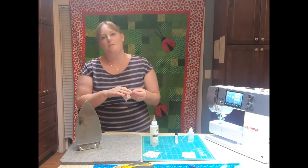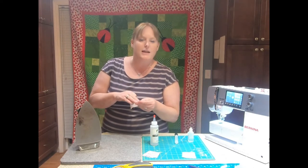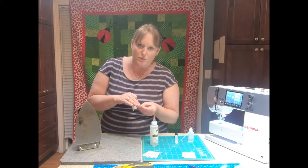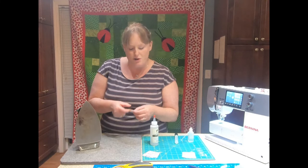This product was created by a sewing machine technician, so it's not like any of the other glues out there. It's not hard on your sewing machine. Your needles are going to go through it really easily. It doesn't leave that hard crunchy residue on your fabric.